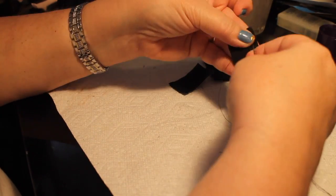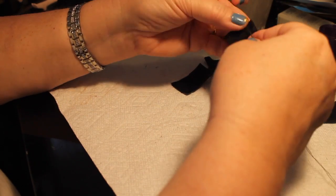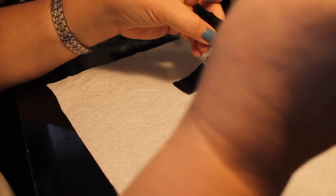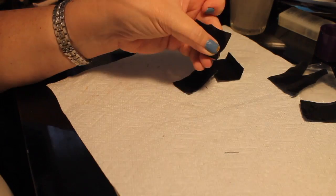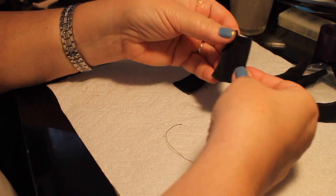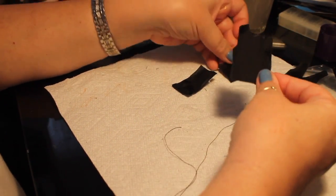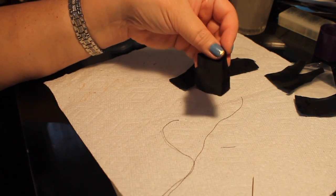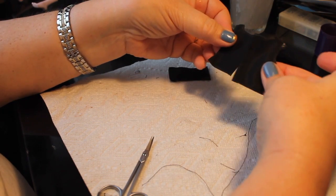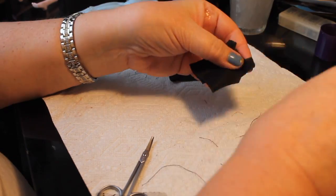I'm hemming the back seam of one of the back pieces, and after I finish that I'll hem the other one. When we put this all together we'll be able to put some Velcro on it, which will make the dress removable from the doll. I sewed the second one off camera — now we've got both backs hemmed and they overlap, which allows us to put the Velcro on.